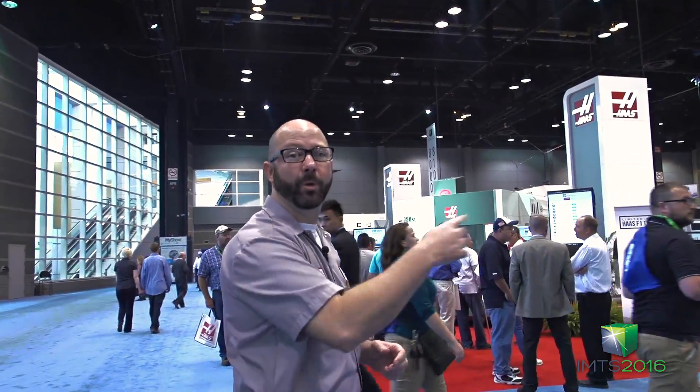Hi guys, this is Mark Terryberry and I'm at the IMTS 2016 Haas booth. They let me come this year and I was excited to be here. So let's do a quick walk through the booth for those of you guys that weren't able to make it.